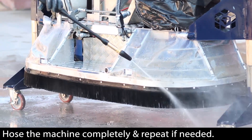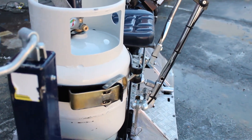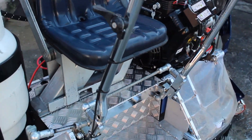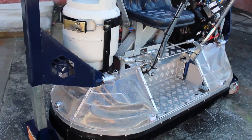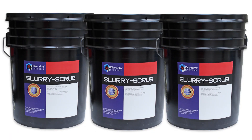Hose the machine down and repeat if necessary. Slurry Scrub easily handled this right angle grinder. Available in 5-gallon pails.